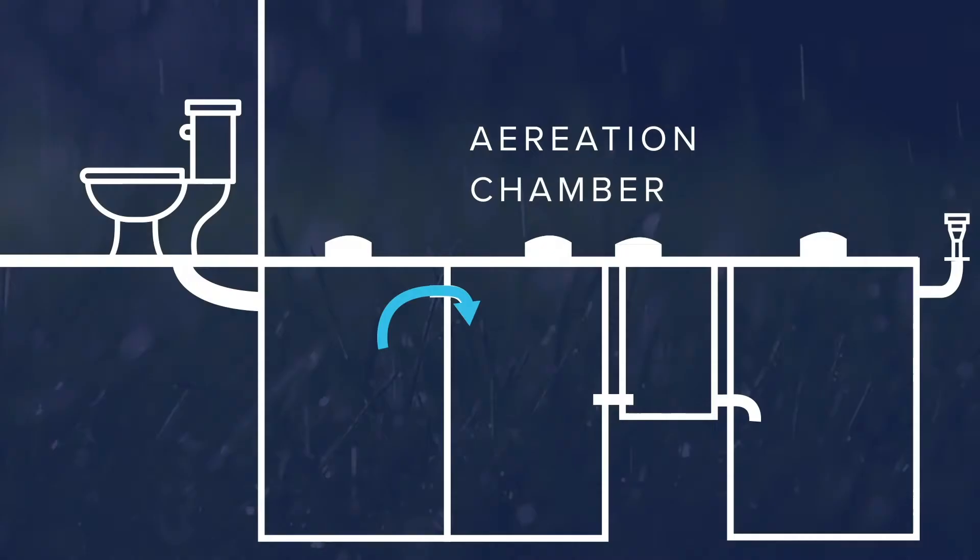The next process is it goes into what we call the aeration chamber. In the aeration chamber, we have a compressor that sits up close to the house and it pumps oxygen into the tank. It goes into a diffuser, kind of like a bubbler on a fish tank. This keeps oxygen in it and keeps the water churned up. Aerobic bacteria is not slow and lethargic — it's real fast.